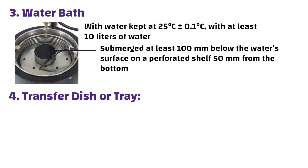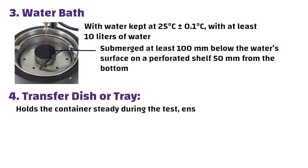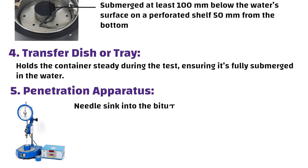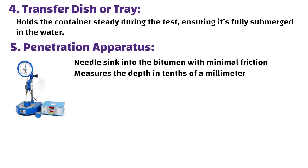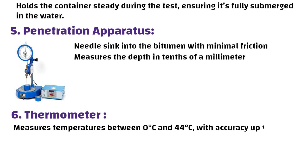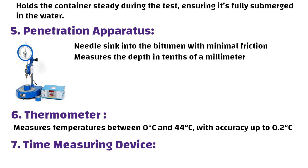Fourth, a transfer dish or tray — it holds the container steady during the test, ensuring it is fully submerged in the water. Fifth, a penetration apparatus — a device that lets the needle sink into the bitumen with minimum friction and measures the depth in tenths of a millimetre. Sixth, a thermometer — it measures temperatures between 0 and 44 degrees Celsius with accuracy up to 0.2 degrees Celsius. Seventh, a time measuring device — a timer that tracks time accurately to 1 second.